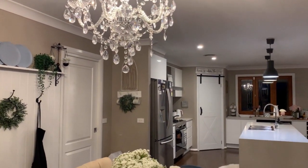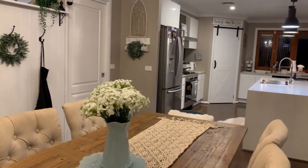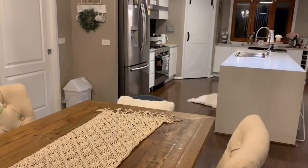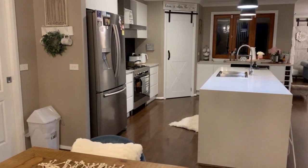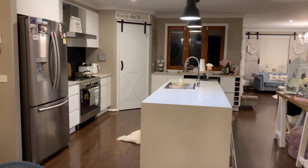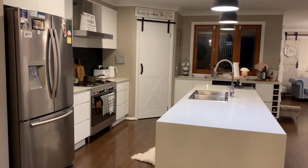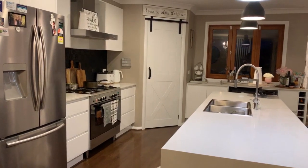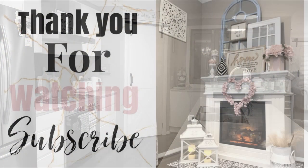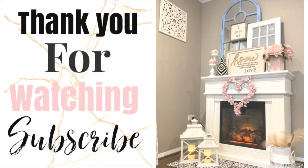Thank you so much for watching — I truly hope you've enjoyed this video and I hope I've inspired you to create your very own pantry barn door. Don't forget to give me a big thumbs up, it really helps the channel. Share the video as many times as you can, and I'd love for you to hit that subscribe button to become part of Shell's Glam Home family. Until next time, thank you so much for watching — bye!